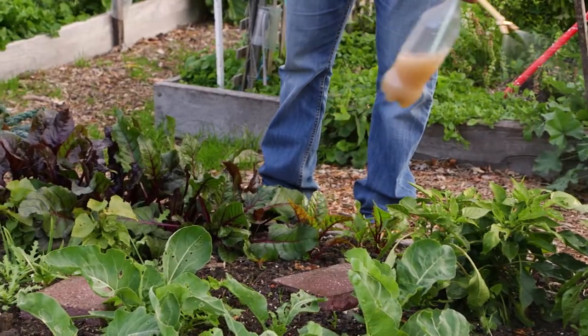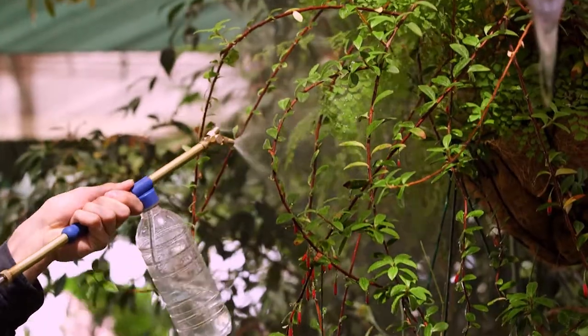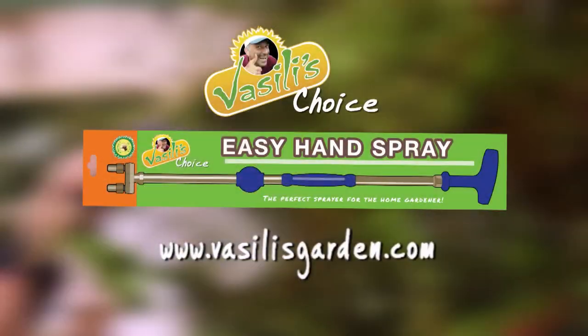From me, Vasili — to get your very own Easy Hand Spray, simply go to VasiliusGarden.com and order one now.